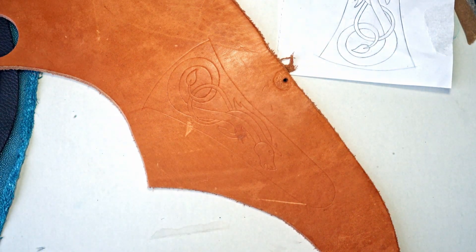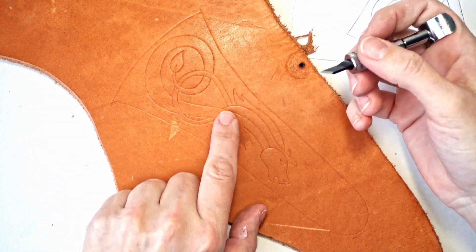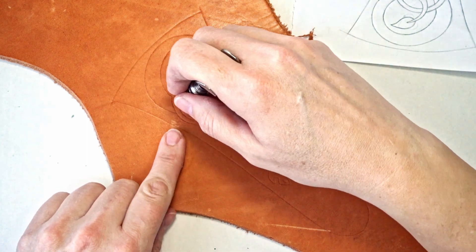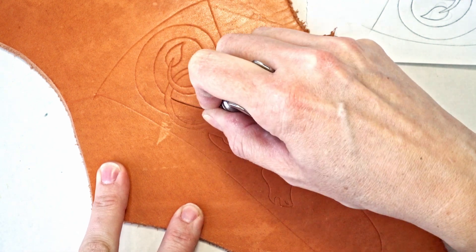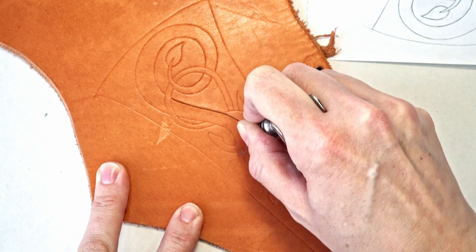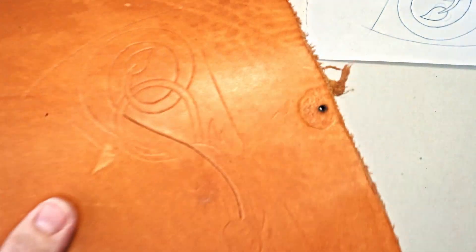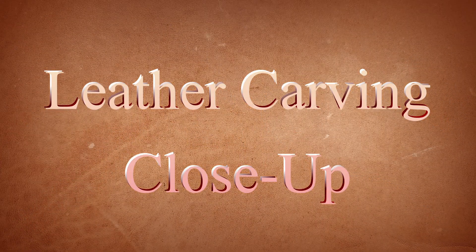Normally you would wet your leather and then mark the lines, but I want to try it dry. Let's start with an easy line in the middle — I'll just place my blade, keep my finger on top, use my fingers to twist and follow the line I made. I'll be doing that for the whole design, then it's ready for the stamping part.